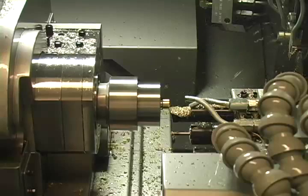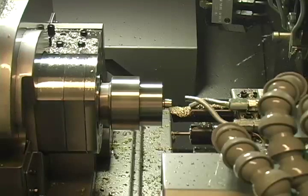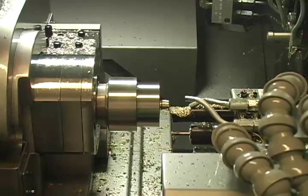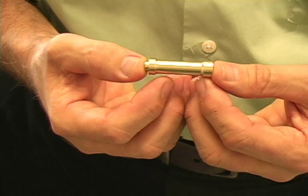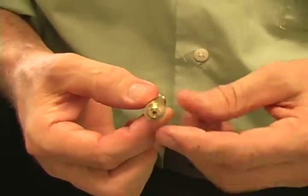Hardinge is the world's largest manufacturer of collets, feed fingers, and pads, with over 40,000 products made in Elmira, New York. This is a sample part machined on a Citizen L720 Swiss turning center using a custom overgrip collet made by Hardinge.